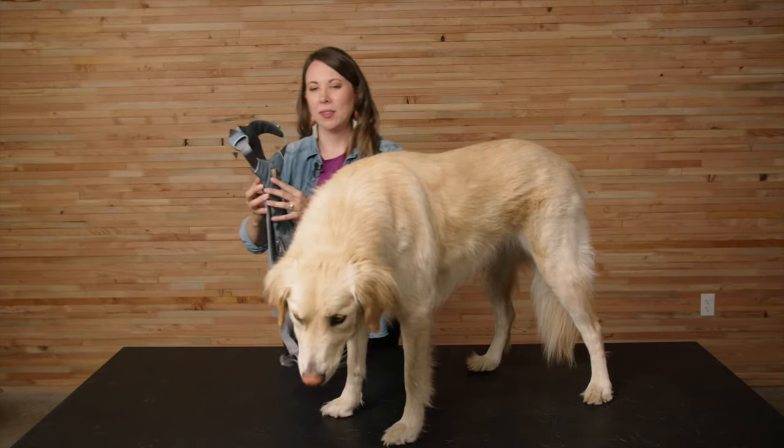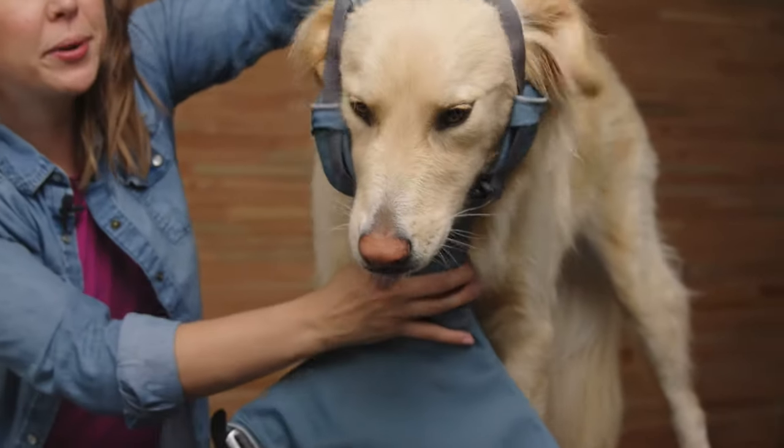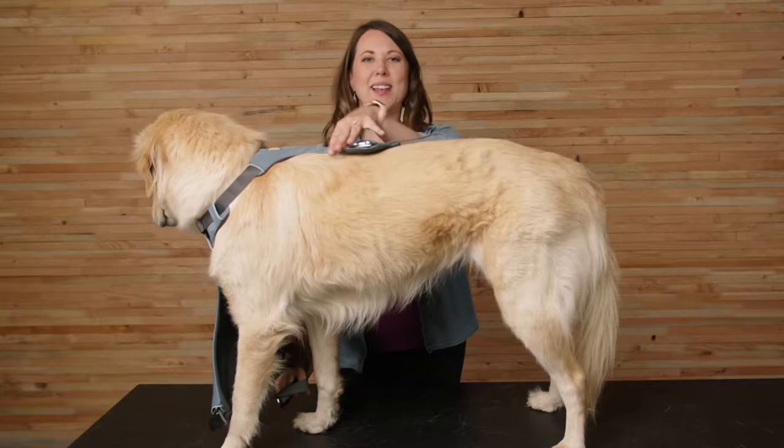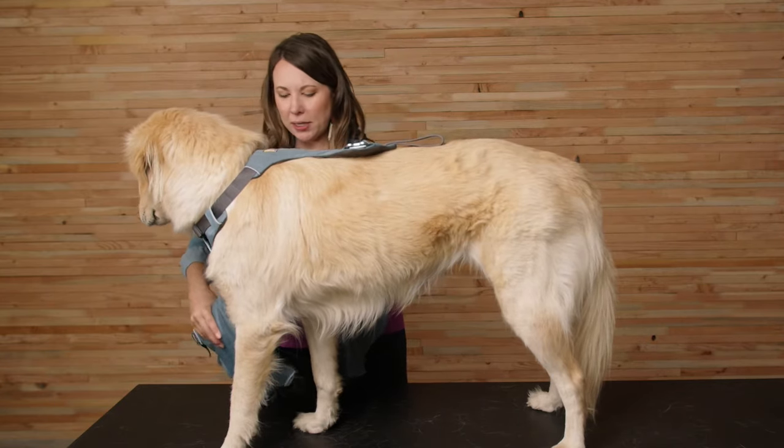I'm going to start by slipping the harness over Dixie's head, making sure that the Ruffwear logo is on top. Over the head. Now that I've got the harness over Dixie's head, I'm going to take this belly panel.